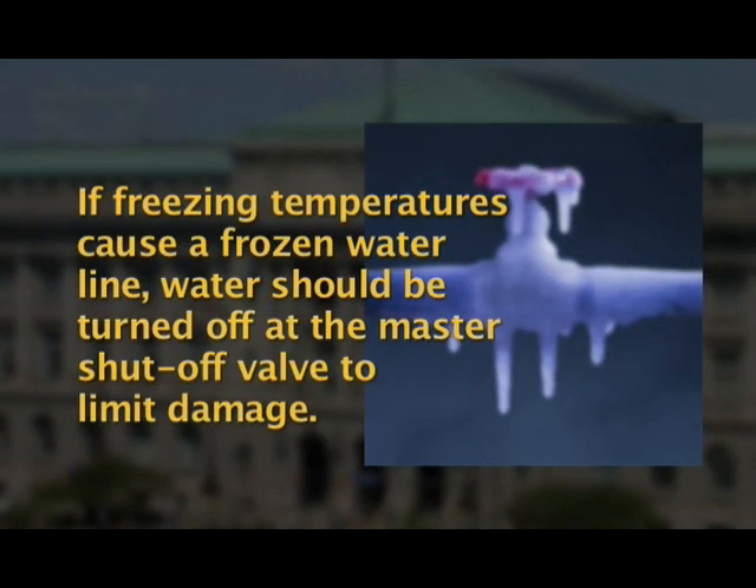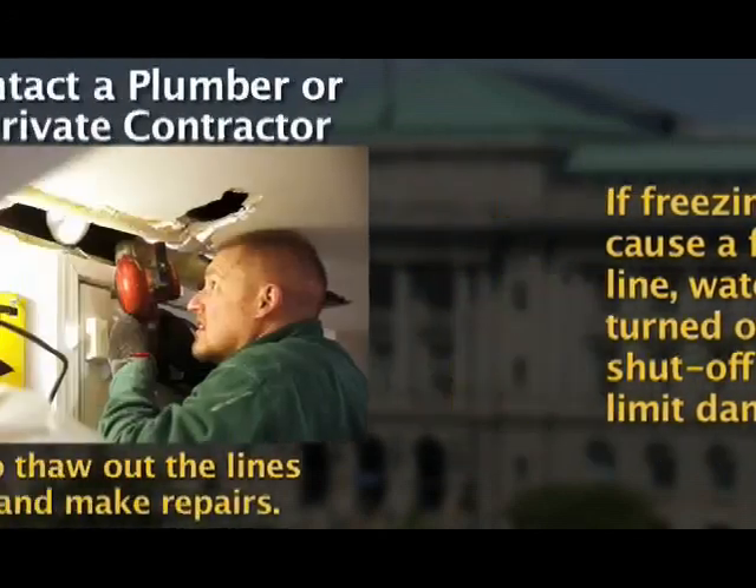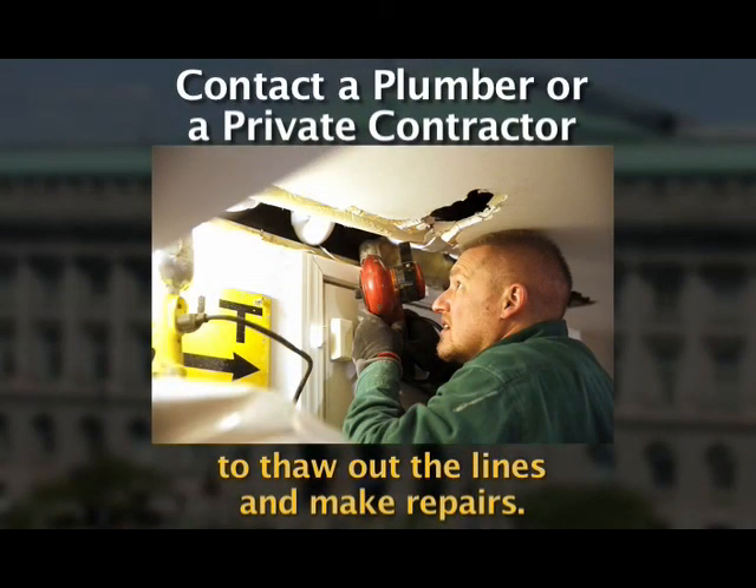If freezing temperatures cause a frozen water line, water should be turned off at the master shutoff valve to limit damage. The best course of action is to contact a plumber or private contractor to thaw the lines and make repairs.